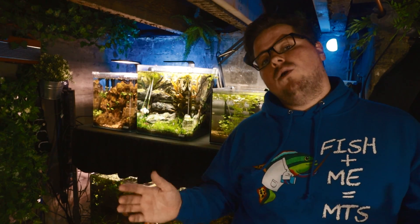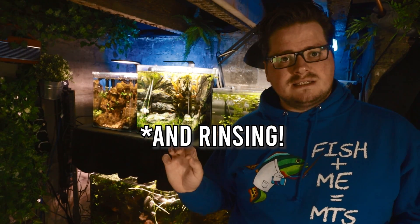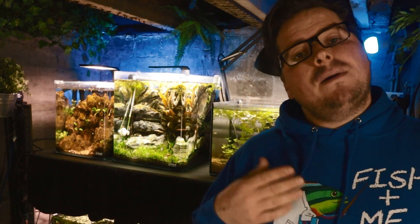Obviously the main downside of cat litter is that it was not designed with an aquarium in mind, and there are lots of potential discrepancies in product quality, product sourcing, and product additives, so I would advise caution, lots of water testing, and a gradual introduction of fish if you decide to go down this route.